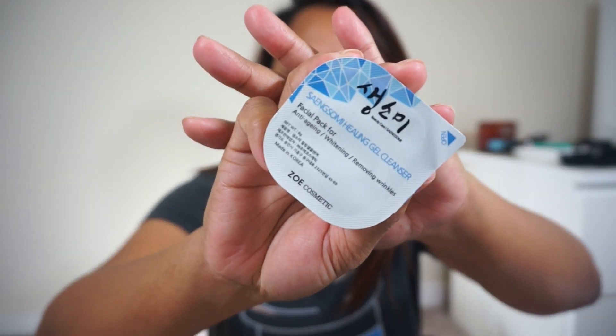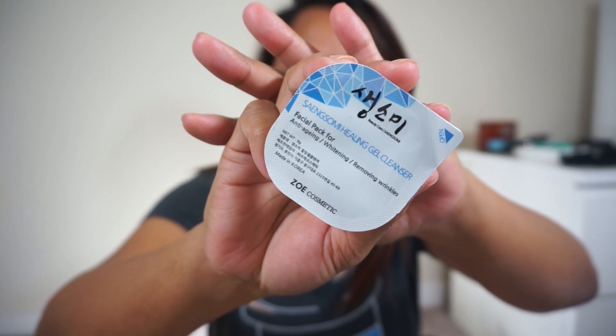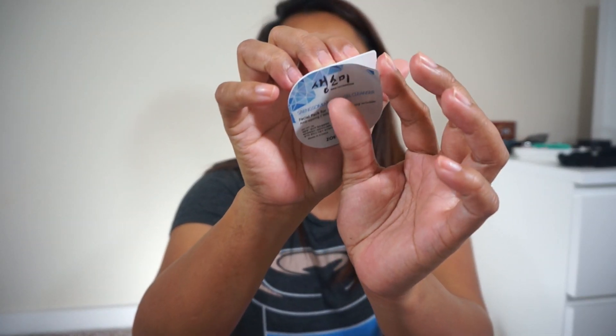Now let's talk about the products I received. I got this in the mail last week, but I wasn't able to film because we were preparing for a road trip to Texas. I did test it out already — I used it once. I received two facial masks; it says 'facial pack for anti-aging, whitening, and removing wrinkles.' I was talking to Abby from the company and she mentioned that 'whitening' here means more like brightening, not really whitening. I've already used up one pack.